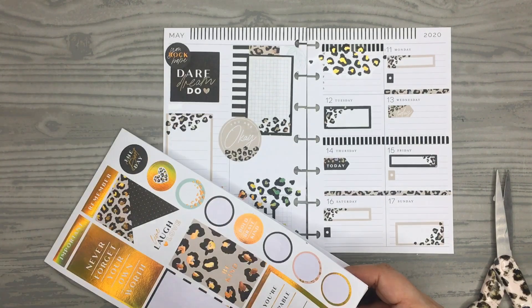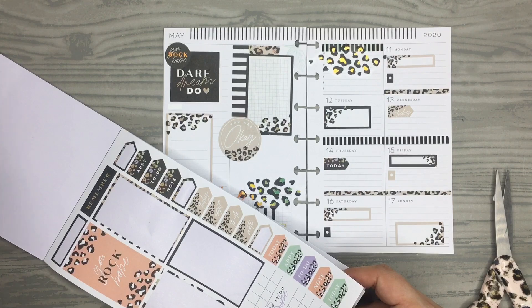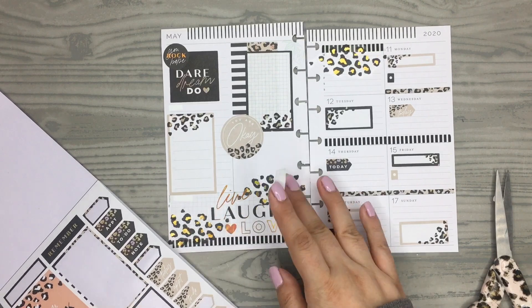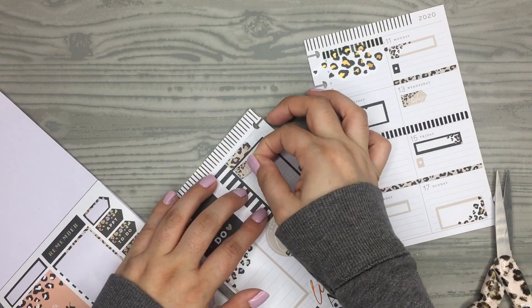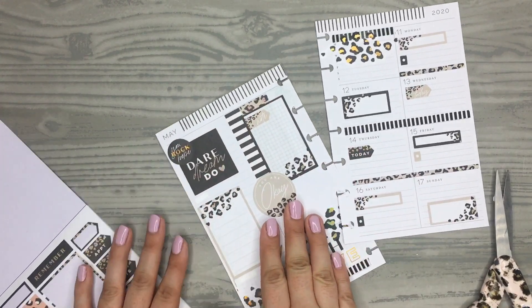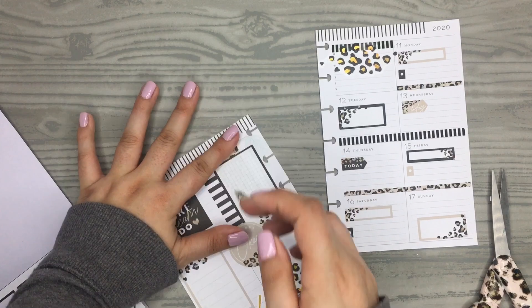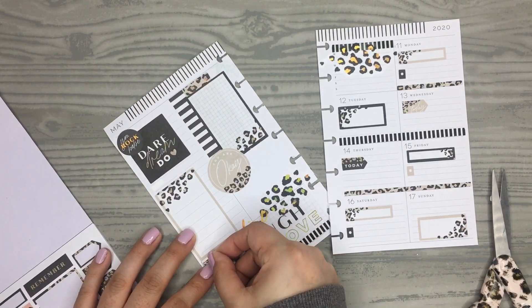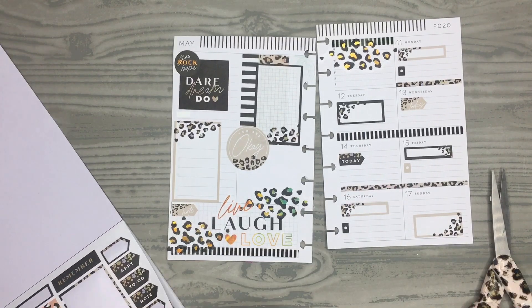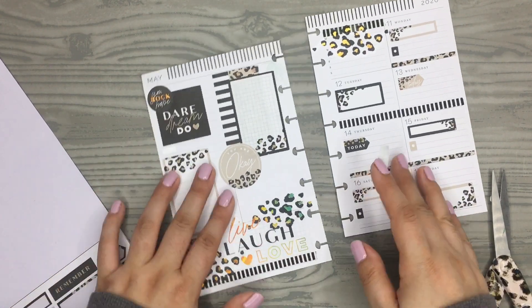Even though this is only ten pages of stickers, you get a lot of stickers, which is awesome. Because I've already decorated a whole classic spread and I use a lot of stickers, and now I've decorated a whole mini spread just with these stickers. So yeah, that's pretty good.